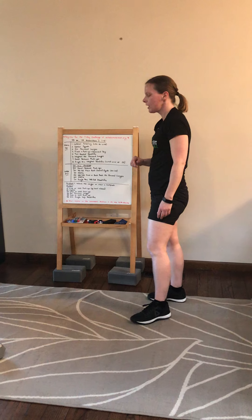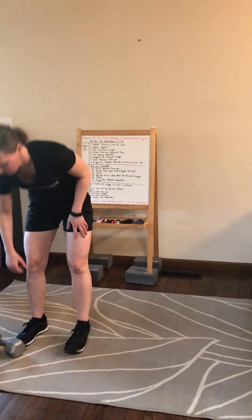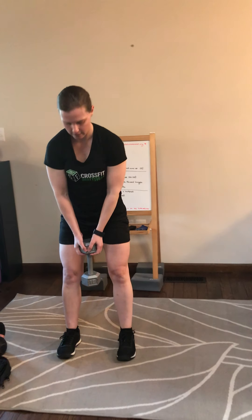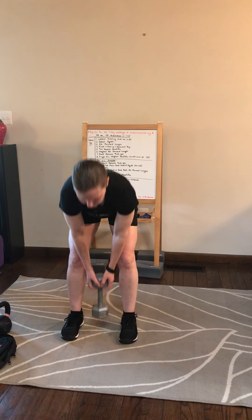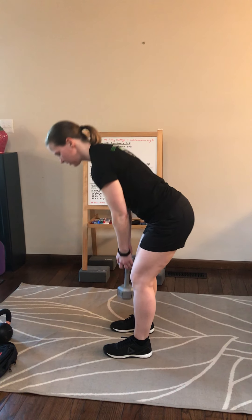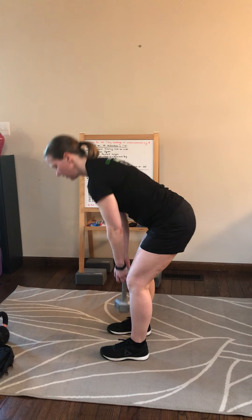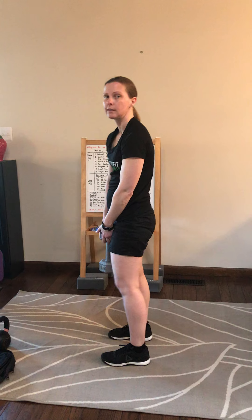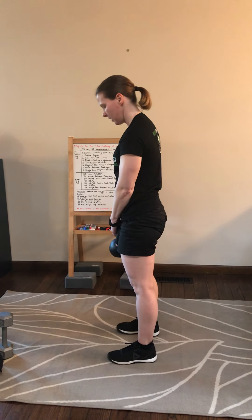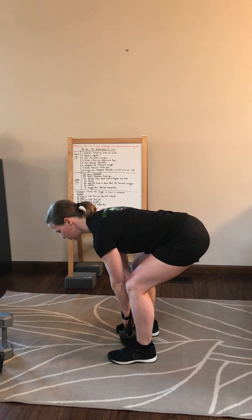After that, we're going to do a two-handed deadlift. Hold the dumbbell like this, push your butt back, and stand all the way up nice and tall. From the side, your shins are vertical — push your butt back and stand all the way up to the top. If you have a kettlebell, you can hold with both hands. Same motion.